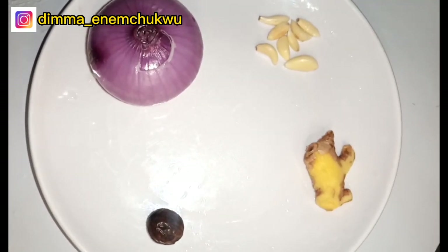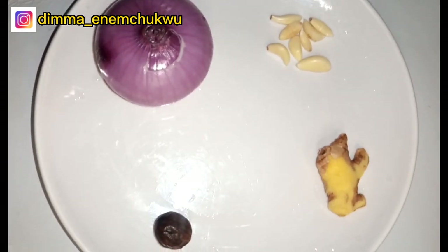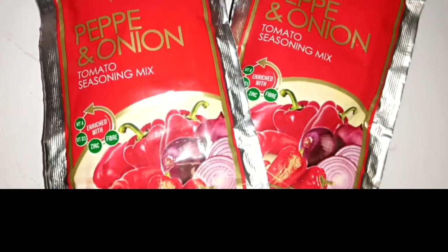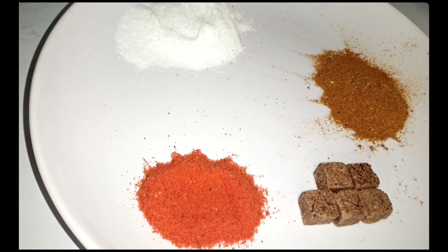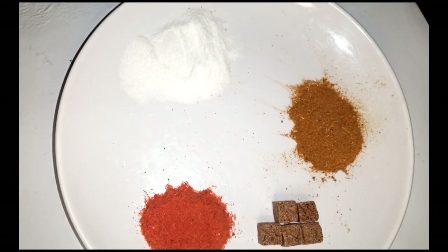In here I have my onions, my ginger, garlic, and my nutmeg. Then I'll be using chicken as my protein — you can use any protein of your choice. I will also use this tomato seasoning mix. I like using it for my tomato stew. In here I have my curry powder, my seasoning cubes, spicy seasoning, and salt.